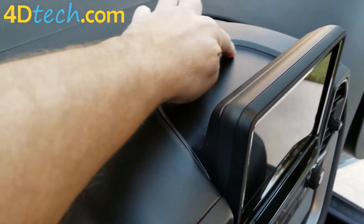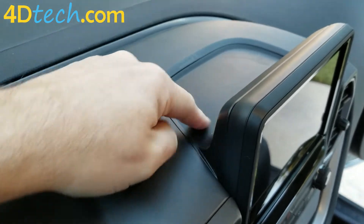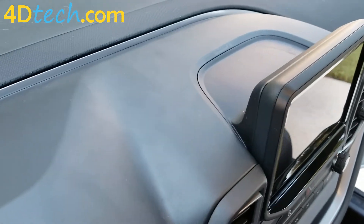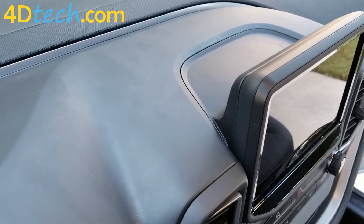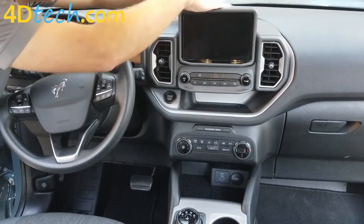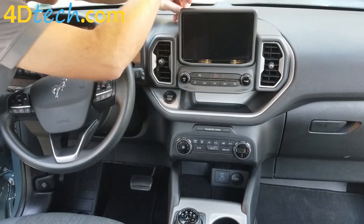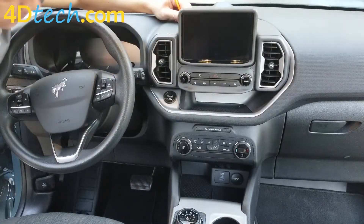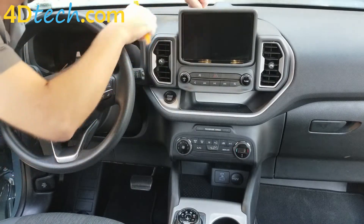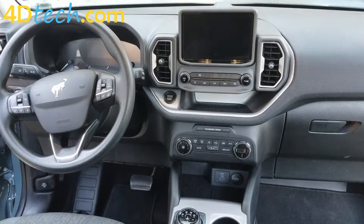First, we will need to remove this cover panel back here behind the screen to expose a few screws underneath. We will do this by using a couple of our dash trim removal tools to get underneath it and pull it up. You want to use one of the thin edge dash removal tools to get in between and get an edge up, and then you can work one of the wider ones underneath it to release it. Lift it up and set it out of the way.